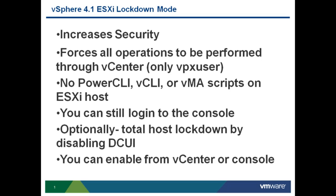All other configuration must be done through the vCenter server. Note that ESXi Lockdown Mode is only available if that ESXi server is joined to the vCenter server, so you can't configure Lockdown Mode on a standalone ESXi server. Optionally, you can configure what they call Total Host Lockdown by disabling the DCUI, or the Direct Console User Interface, on an ESXi server.